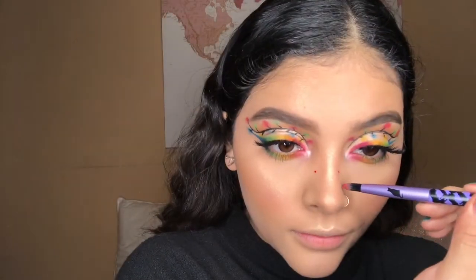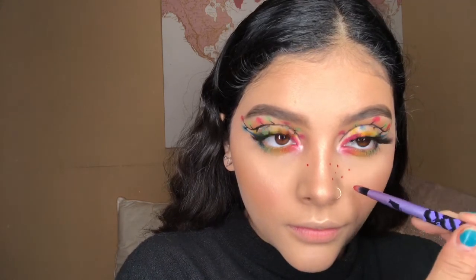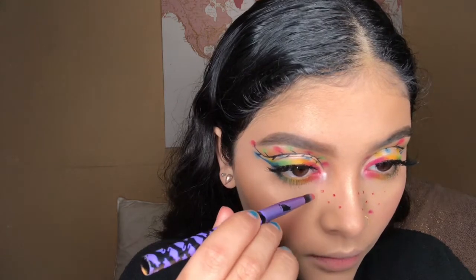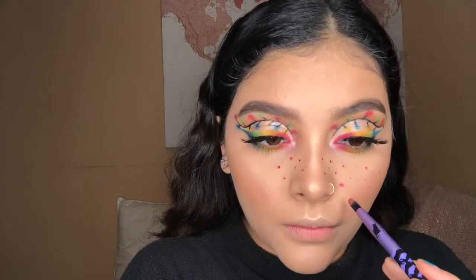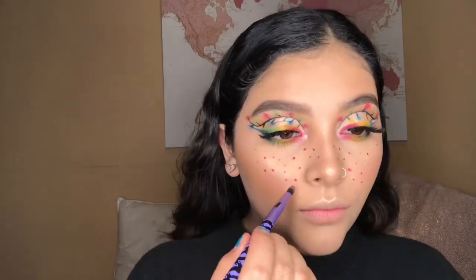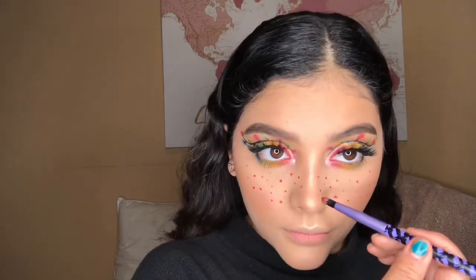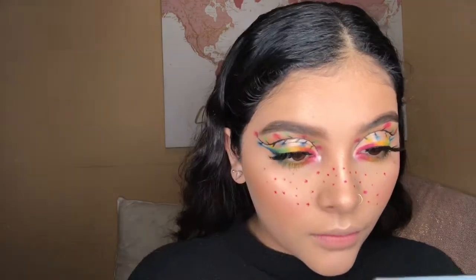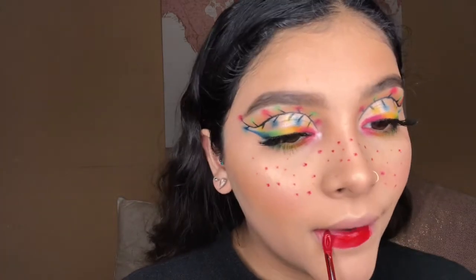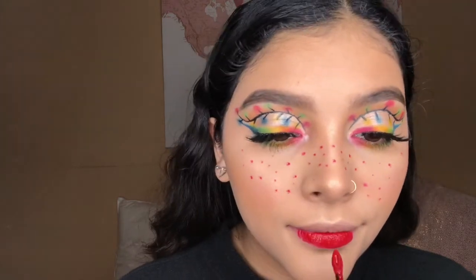I'm then gonna go in with the Maybelline liquid lipstick in the shade Pioneer and I'm just gonna make cute little freckles around my cheekbones and nose. To finish off the look I'm gonna go back in with the Maybelline liquid lipstick in the shade Pioneer and just apply it on my lips.